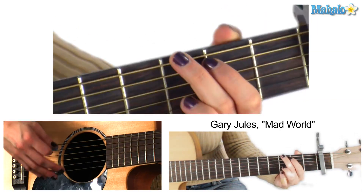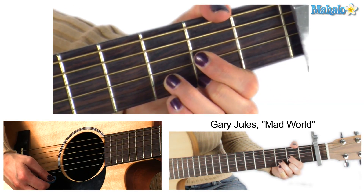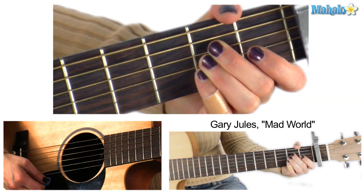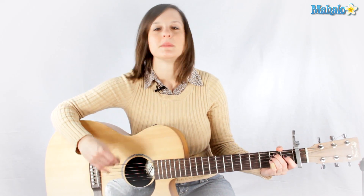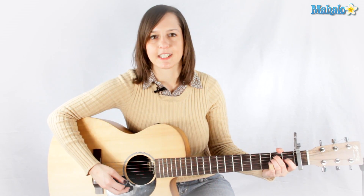Okay, the chords you need for the verse are E minor, G major, D major, and A major. What I like to do to approximate the piano a little bit is just play straight eighths — it's kind of the easiest. So just all down strokes like this.